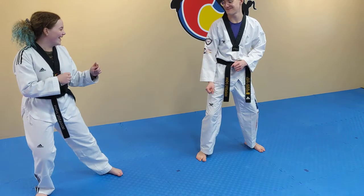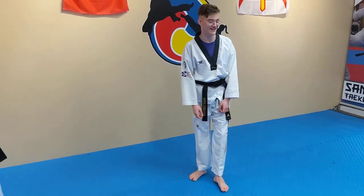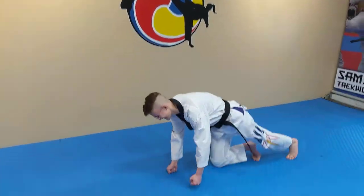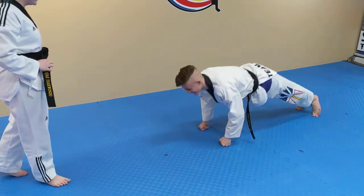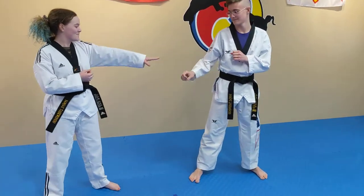Alright, let's go Ethan. So Ethan missed, so he does two push-ups. Excellent. Let's try once more each, guys. So again, we set our distance. Remember, knees are bent.